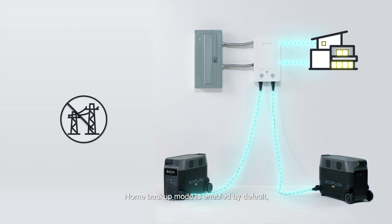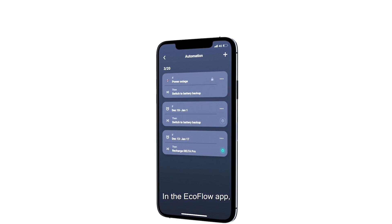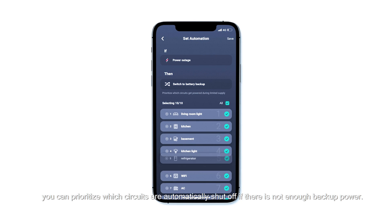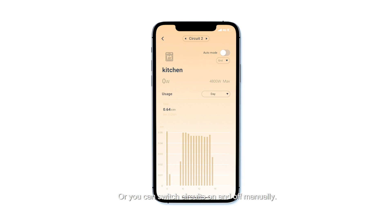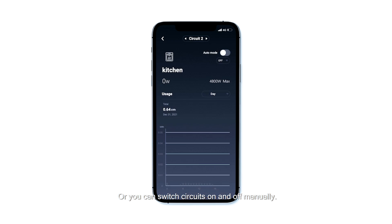Home backup mode is enabled by default, which means that if grid power stops, the system will switch to Delta Pro's battery. In the EcoFlow app, you can prioritize which circuits are automatically shut off if there is not enough backup power, or you can switch circuits on and off manually.